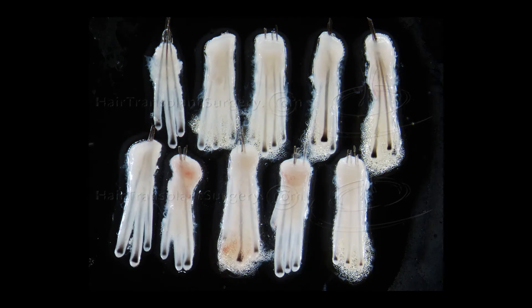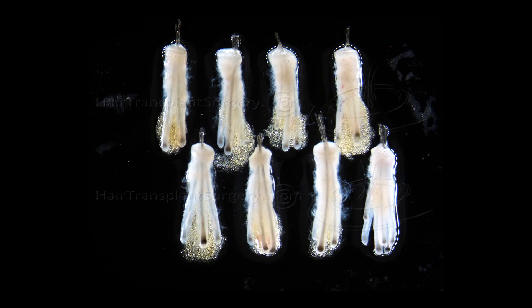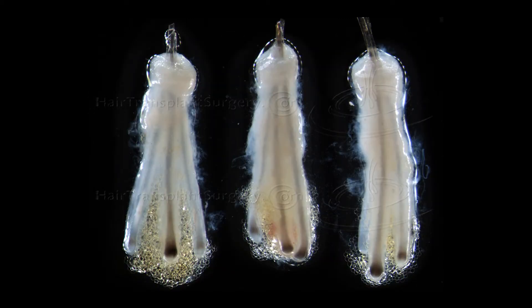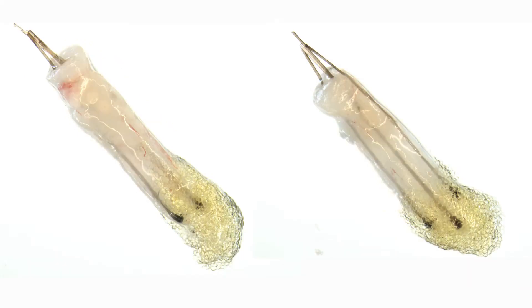The goal of this invention is to obtain FUE grafts similar to FUT grafts — to reduce both the transection and pairing rates, as well as all the injuries follicular units can undergo during extraction. All this for the one and only reason that must guide us: reducing the number of missing grafts and increasing the intrinsic quality of the extraction.